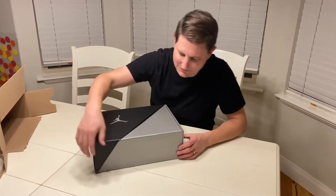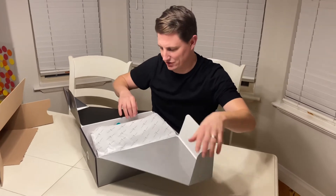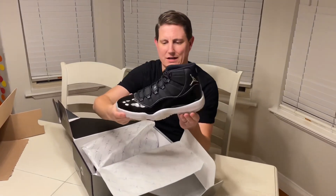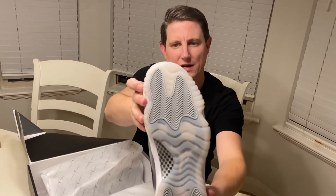This is a shoe that I've coveted for a long time, and this is a special edition of that shoe. This is the Jordan 11 Retro Jubilee — it's the 25th anniversary of the Jordan 11s. Got the patent leather, silver all around with the Jordan logos, and then the cool see-through ice bottom.